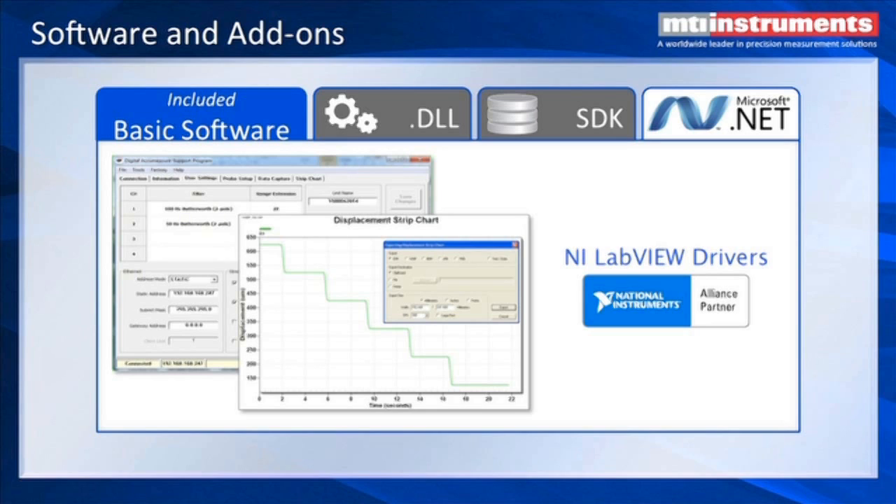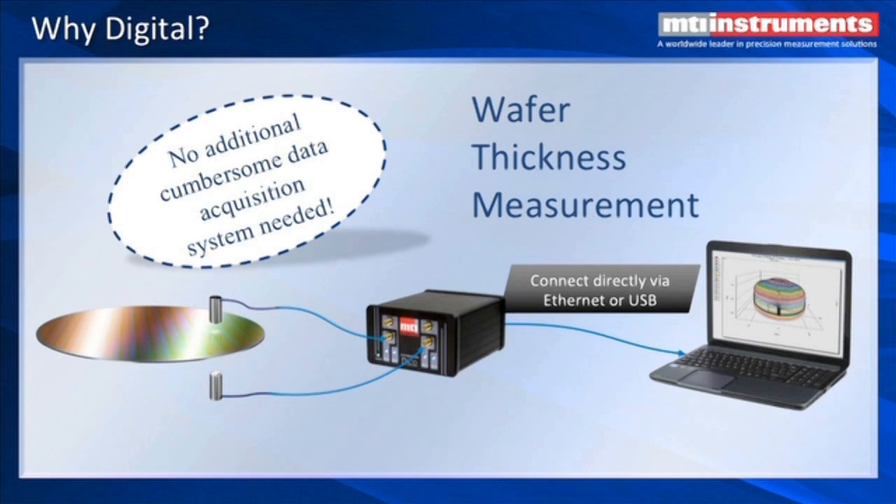We've recently become a National Instruments alliance partner and will be supporting that with more drivers going forward. For semiconductor thickness measurement, you don't need any additional A-to-D converters on the output of your capacitance amplifier — you can connect directly to your real-time operating system or a PC and write wafer thickness measurement software with National Instruments to map your semiconductor wafer. Very few components are needed.